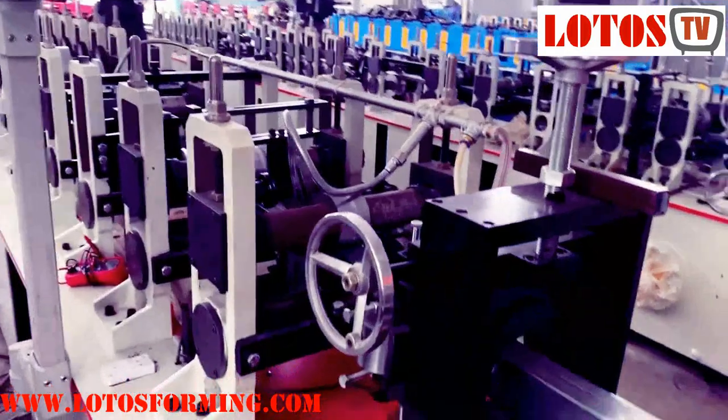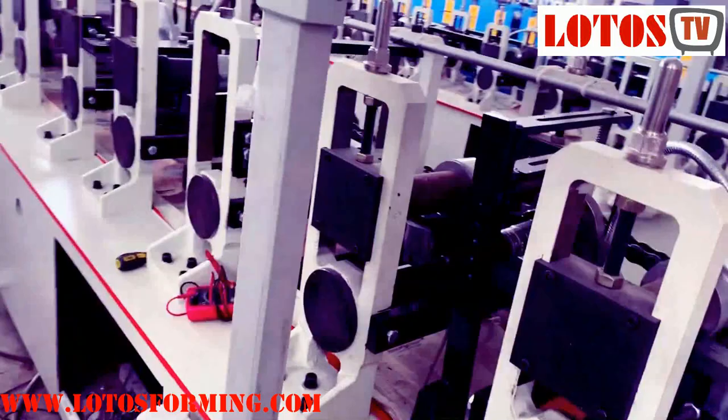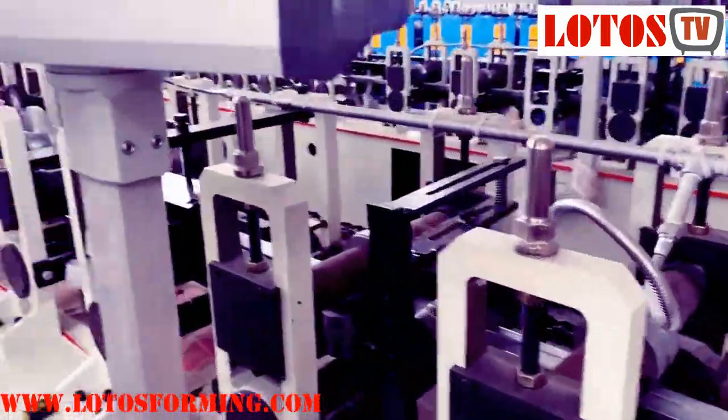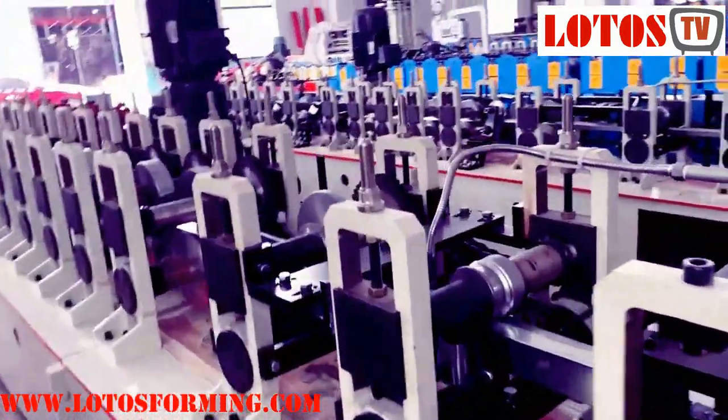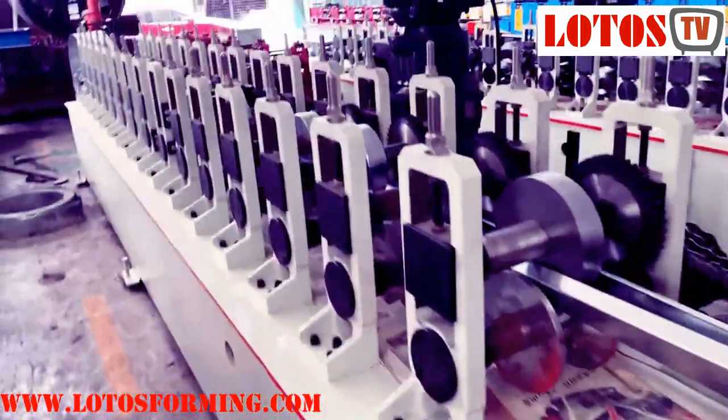And here is the Turkish head. We have combined about 22 rolling stations.